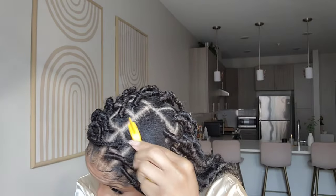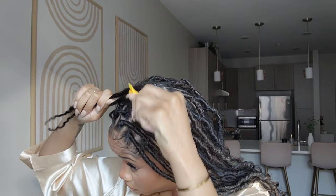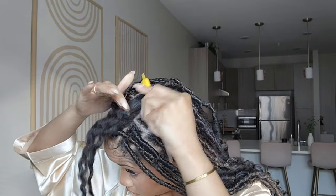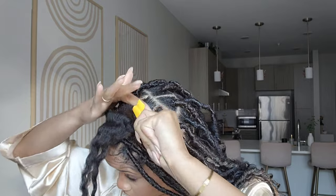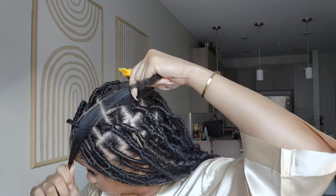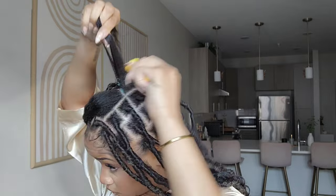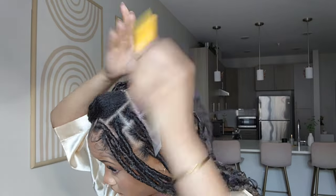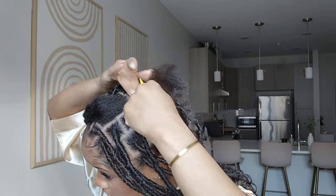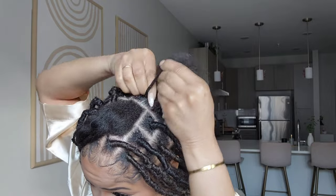I already blew my hair out, but I'm going to take some jam and add it to the perimeter of the section so I can smooth it and get it nice and sleek and ready to braid. You don't have to do this, but for me I wanted it to be as neat as possible so it can last as long as possible. I'm going to take the end of the edge brush, do a little part, then tuck the other part away and add some more jam.